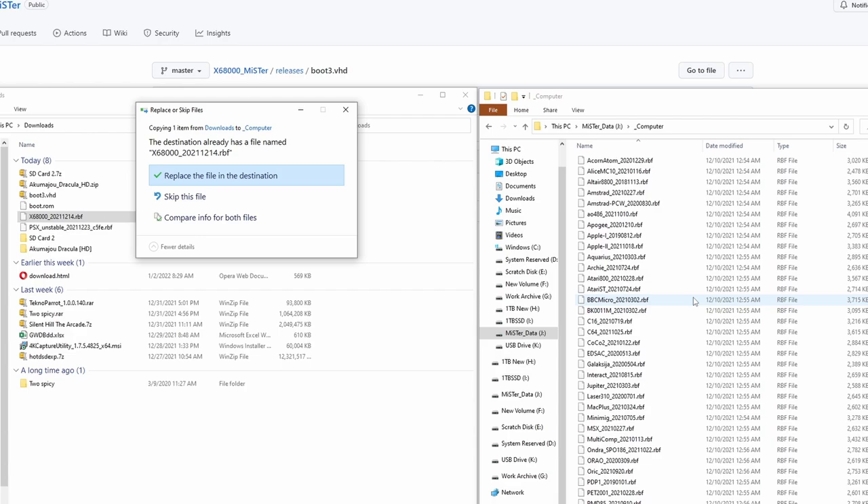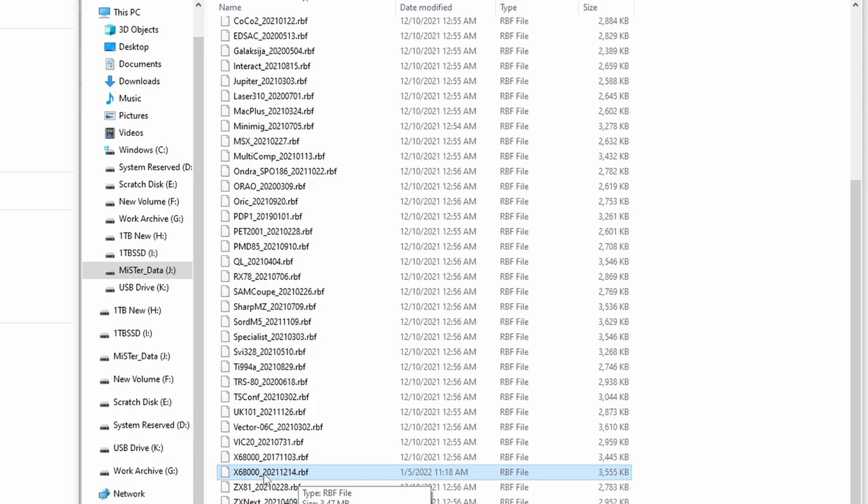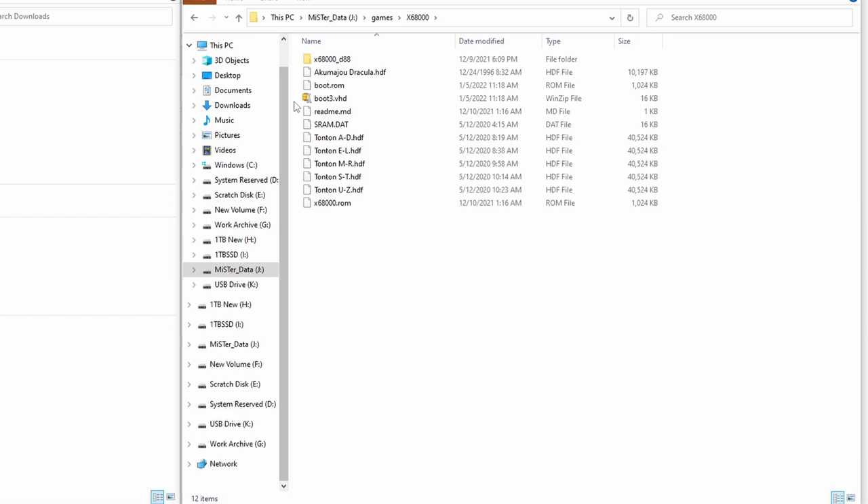You'll see it's going to tell me it's already installed because I've already installed it, but if you haven't, it'll just copy right over. You will see that it is dated 2021-12-14 — that's December 14th of 2021. Follow those dating conventions to make sure you have the most recent core. Then go over to the X68000 core folder and put the boot.rom, the boot3.vhd, as well as the blank disk file in there. Those are what you need to get this core running.